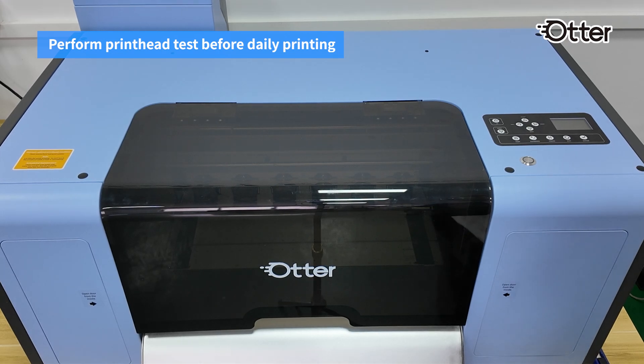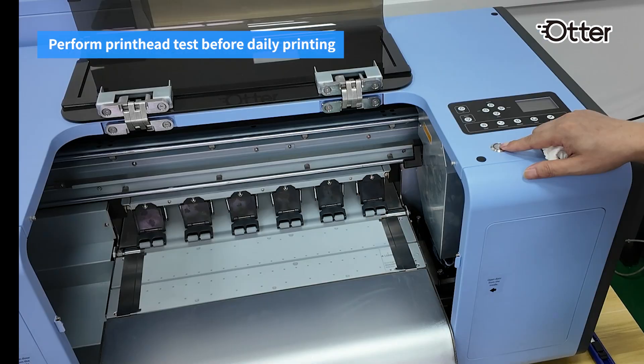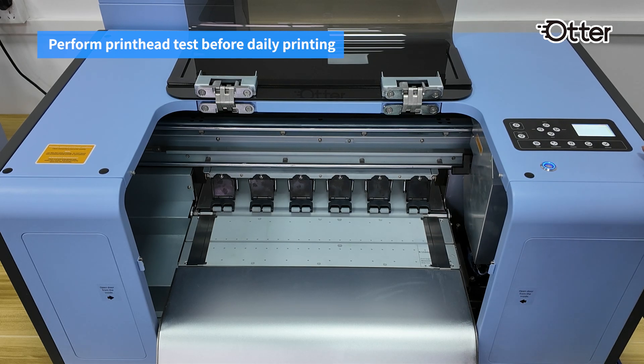Performing a printhead test before starting daily printing is crucial. Upon turning on the printer, the initial step is to conduct the printhead test.